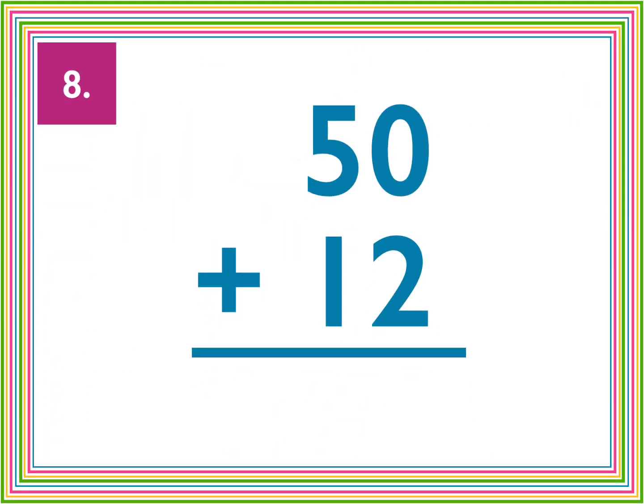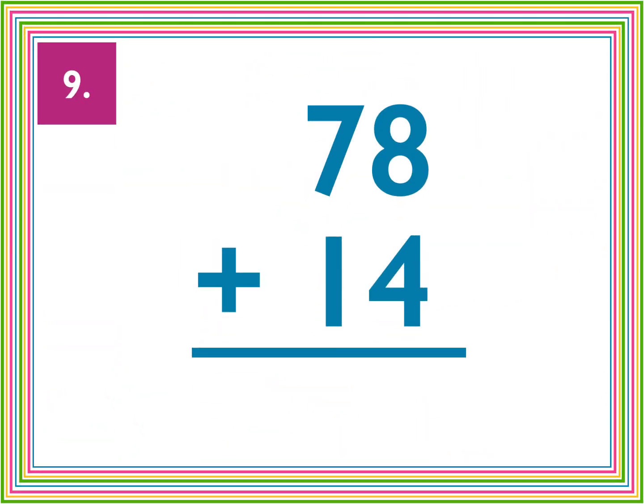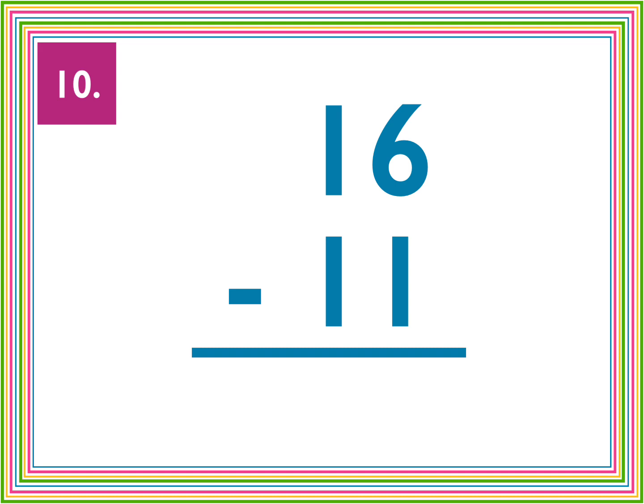Number eight, 50 plus 12. Number nine, 78 plus 14. And number 10, 16 minus 11.